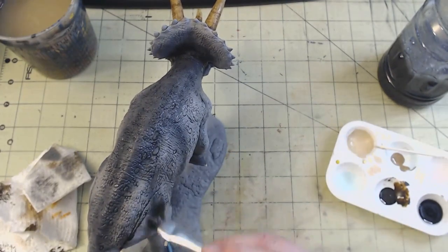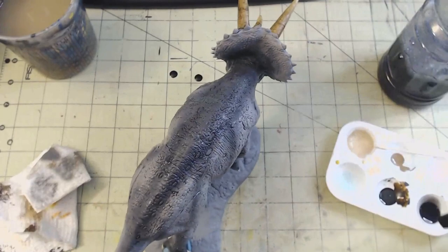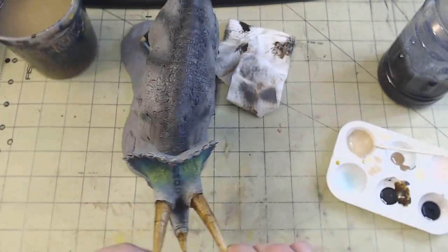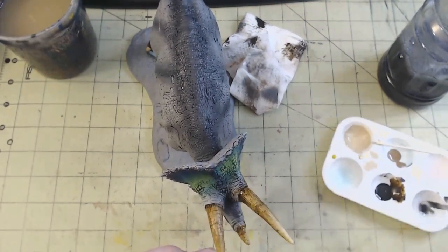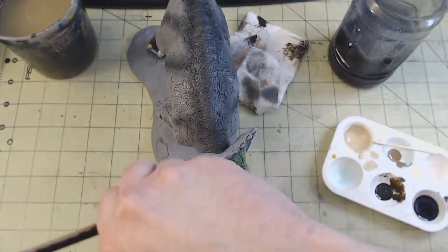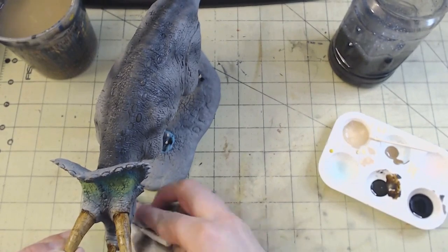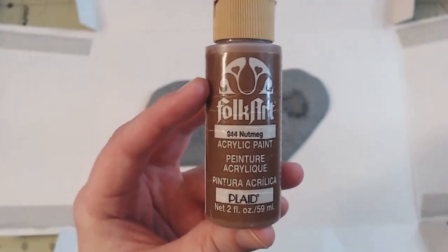And then finally the whole model got a coat of my homemade black wash. I usually reserve this one for scenery and dioramas because of how runny it is, but I think it works well with the natural nature of the kit. I made this wash with basic Walmart black acrylic paint — Folk Art, Apple Barrel, something like that — diluted with water and a few drops of dish soap to break the surface tension. While not ideal for models and figures, it's perfect for base work, scenery, and the backdrop of dioramas.